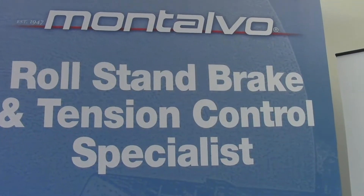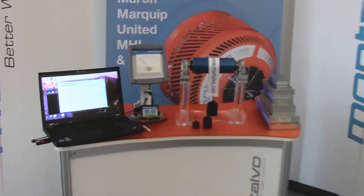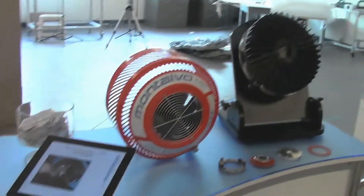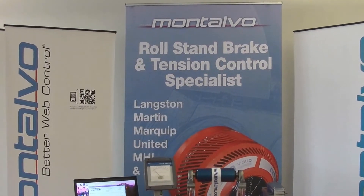As you're walking the aisles of Supercore 2012, we know Montalvo's booth is going to catch your eye, as we are only bringing the absolute best to the industry. We are Roll Stand Brake and Tension Control Specialists.